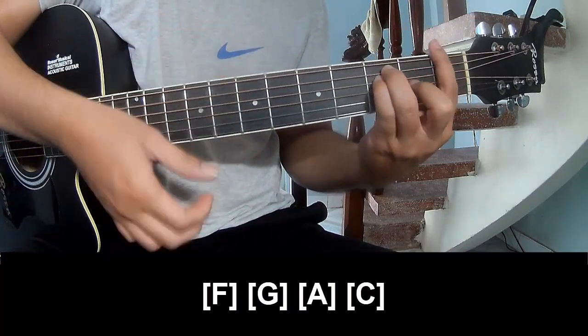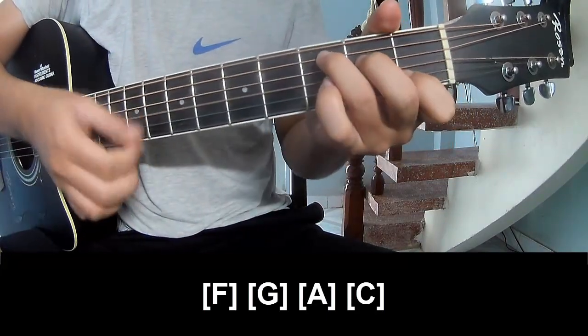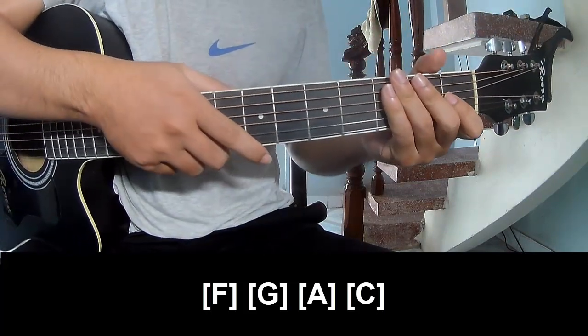And play long F, G, A, and C. And the hint is strumming the same way for the verse. Thank you for watching and see you again.